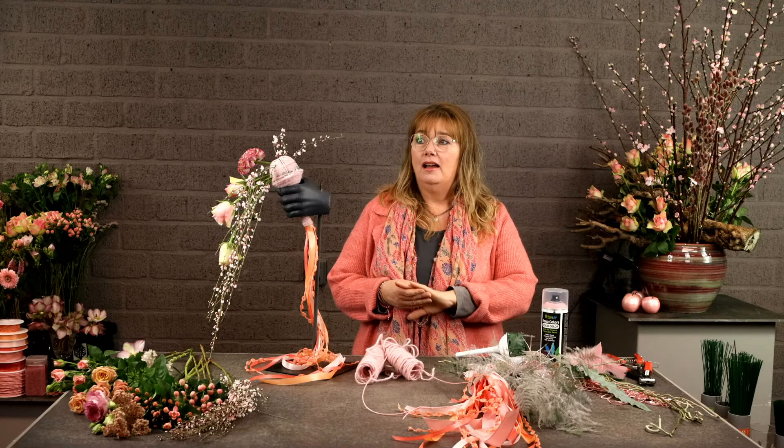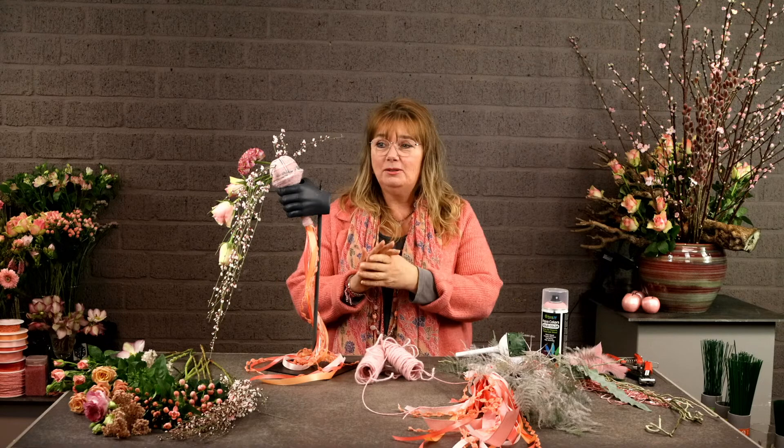Today we are going to make two things. I'm going to make a linear — well, a Theodor P. bridal bouquet, and I'm going to make a table decoration.